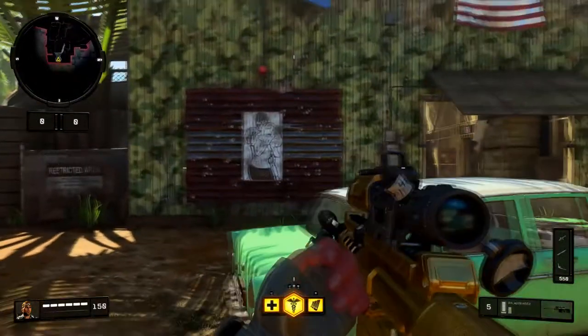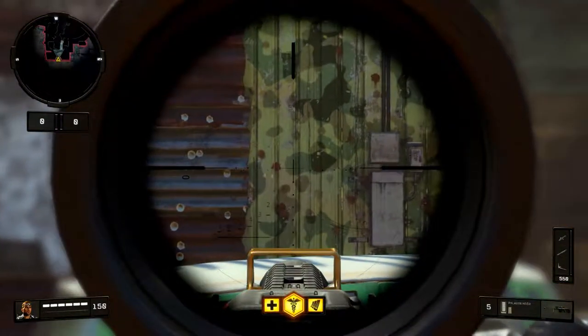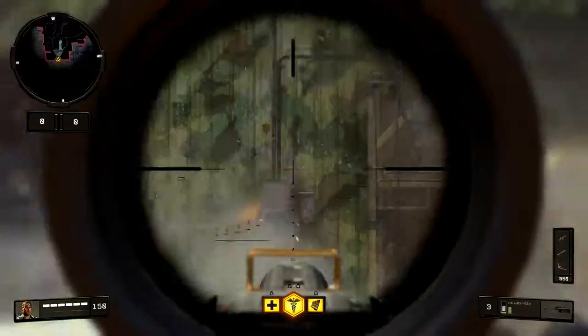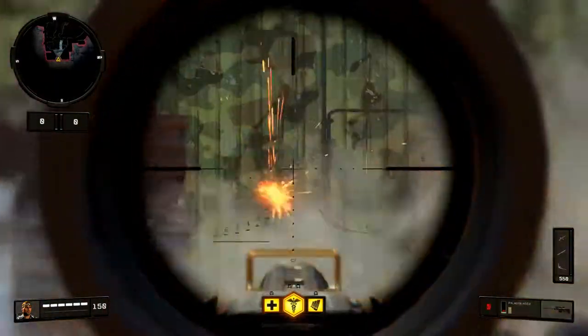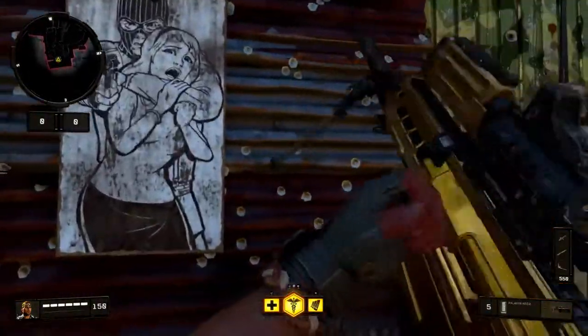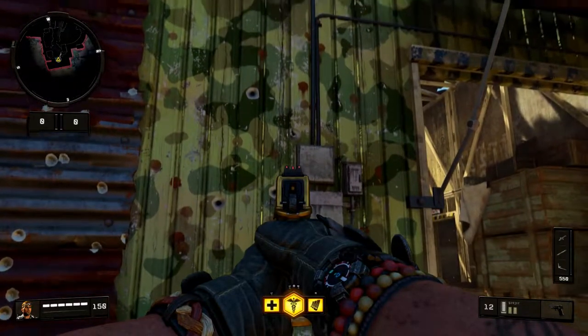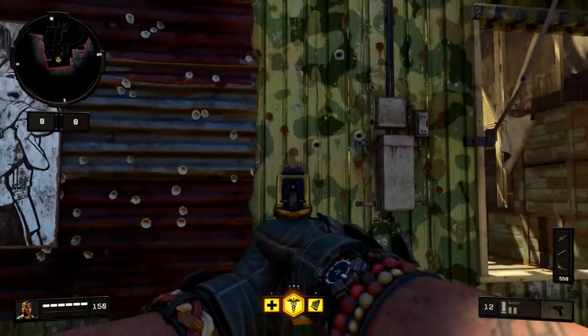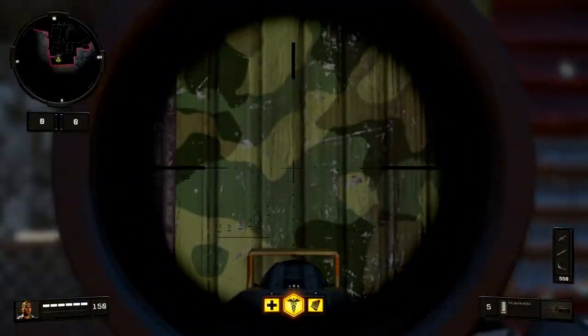We're going to do another one on the other side. Kind of the same pattern, just a little more spread out. So we have first shot, second shot, third shot, fourth shot, fifth shot. It found its way back, and I think that has to do with the actual sway of the gun.